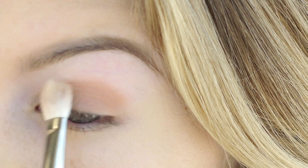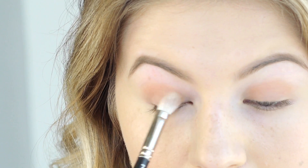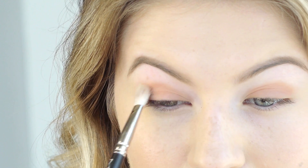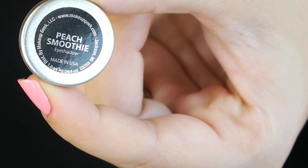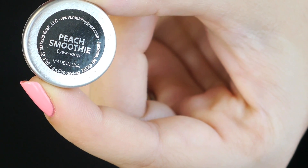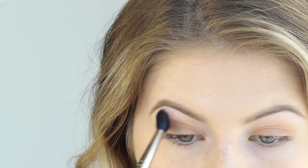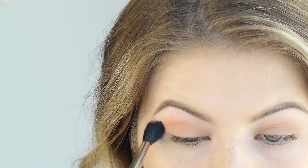I already did my eyebrows — I'll post a link down below with a video of how I did them. I didn't skip my eyebrows for this video. To help transition this color, I'm going with the color Peach Smoothie by the same brand, Makeup Geek, using the MAC 224 tapered blending brush, blending from the outer corner to the inner corner all the way up to my eyebrow.